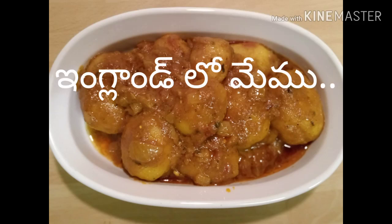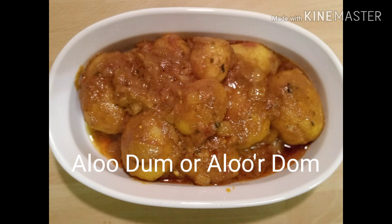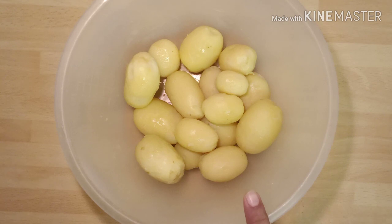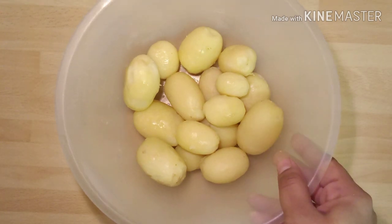Hi friends, welcome back to my channel. In this video I am going to show you Kolkata style aloo dam recipe. Here are the required ingredients for it. Take 500 grams of aloo, boil them in a cooker for one whistle, let it cool down and peel them off.